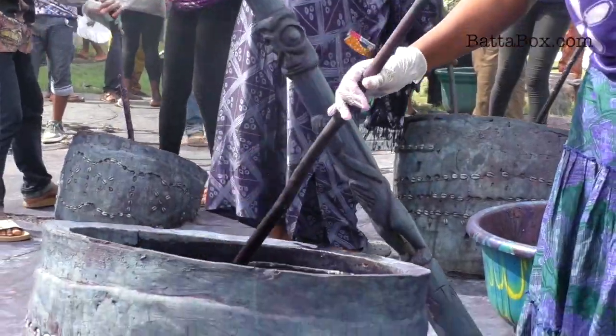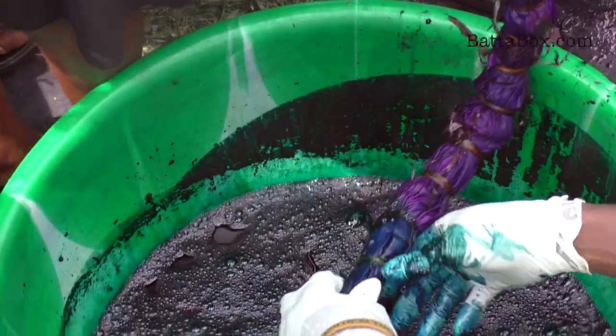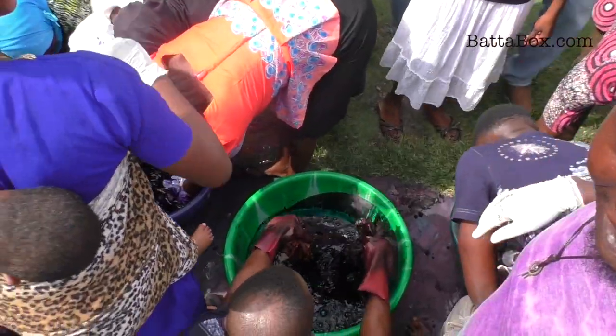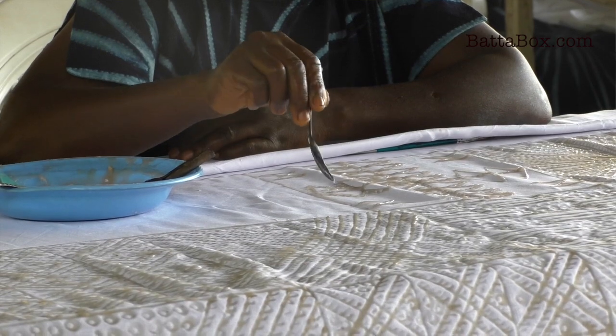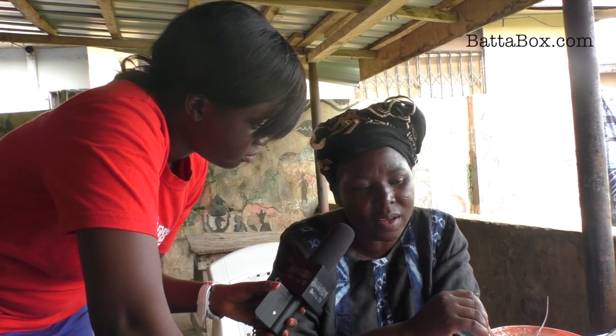Adire in its true sense in Yoruba land is an art meant for women. In Yoruba land, it's a guild which the women are initiated into. The more you have time for it and patience — patience is the best in Adire Leco. Without patience, it's not the work that you can do at any home.